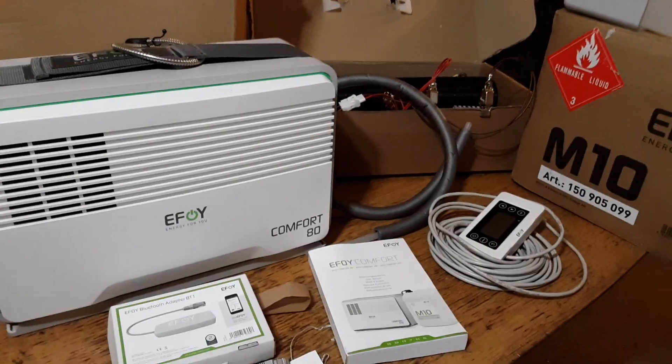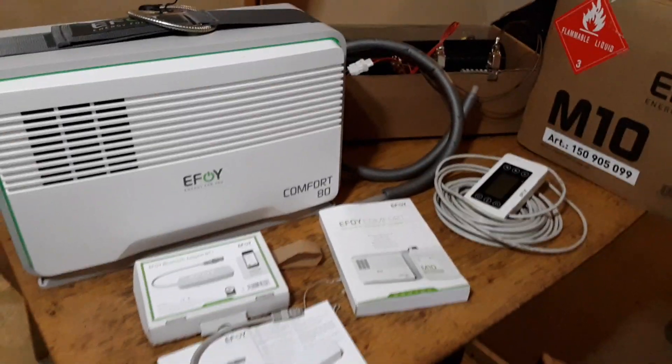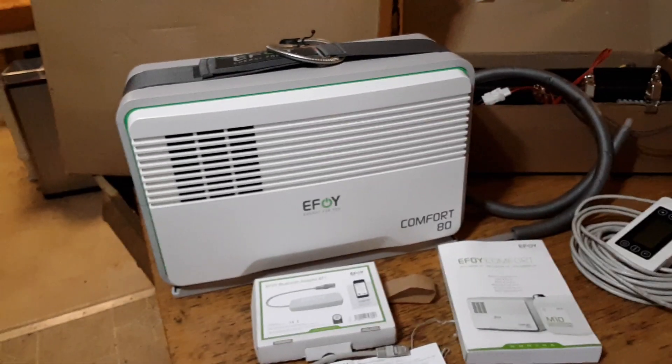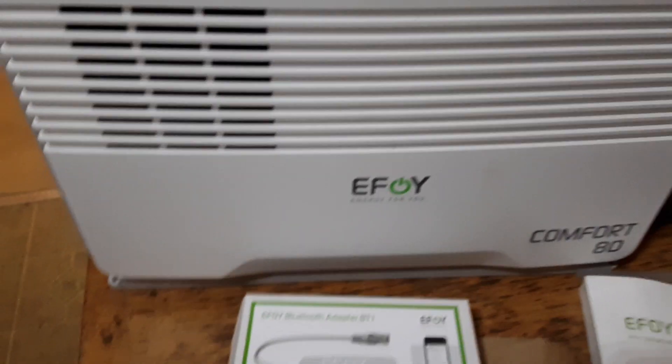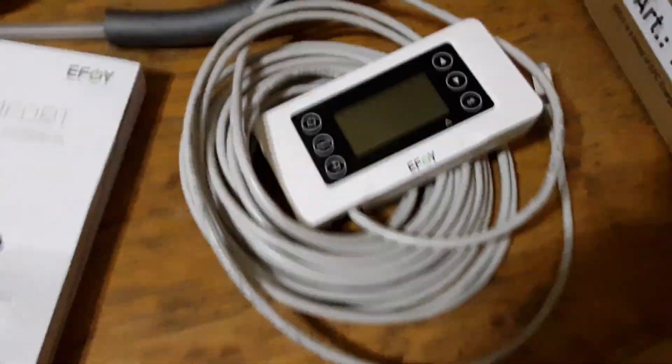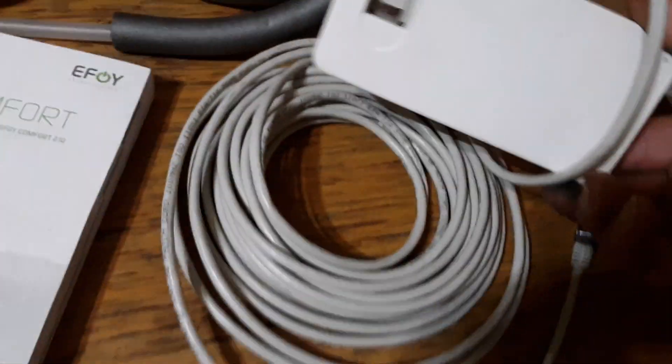Hi YouTubers, today we're going to be unboxing the eFoy Comfort 80 and some of the accessories — the Bluetooth and the manual remote control. We're going to be installing these tomorrow, and there's the fuel. We have about three liters left of the M10.